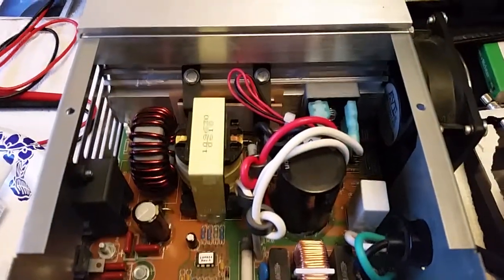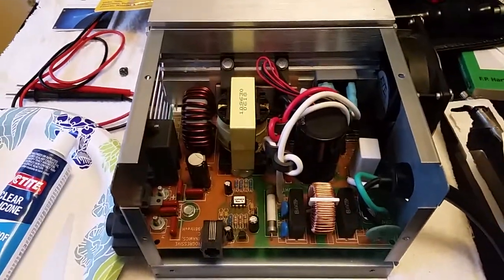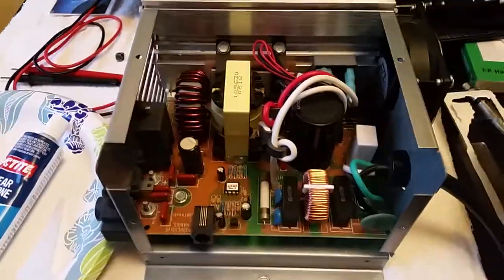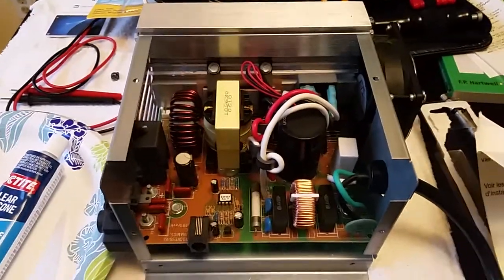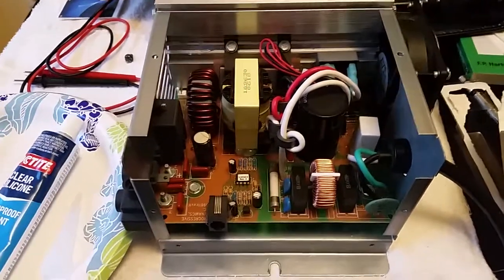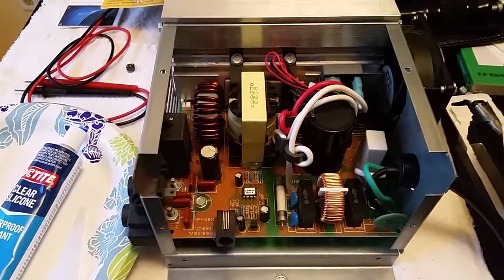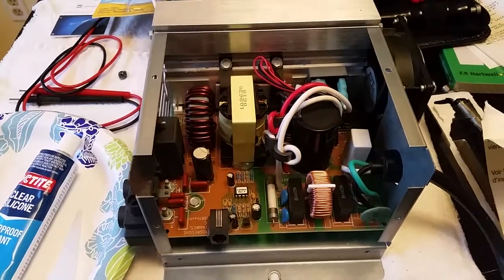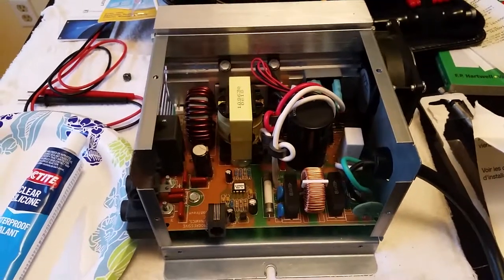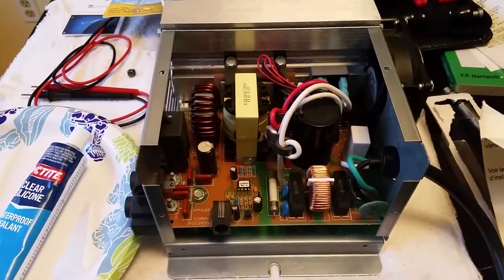That was apparently the whole reason the converter wasn't working in the first place — it wasn't getting any juice. When I soldered that back on and did a little bench test, it was definitely putting out 13.5 volts and it ran for two hours. It did get real hot, but the service department guy said that it will get hot — that's kind of its job. So I learned how to get into the converter, troubleshoot it, and luckily was able to fix it.